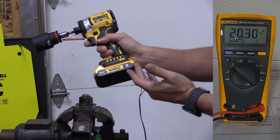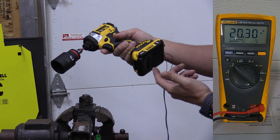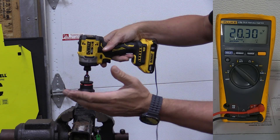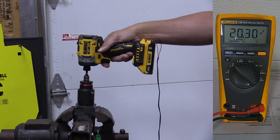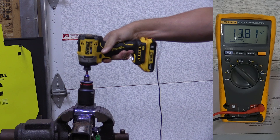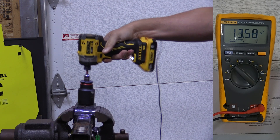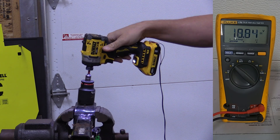This is your standard 2 amp hour battery, which you'd kind of expect would be something you put on a smaller tool like this. For the sake of the test we're going in forward. Starting at 20.30 volts — and we got down to 13.25.